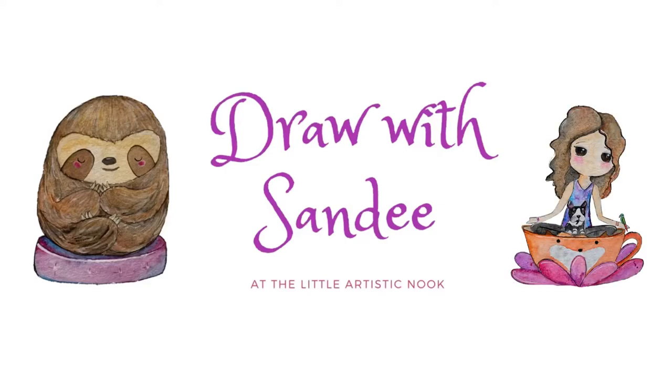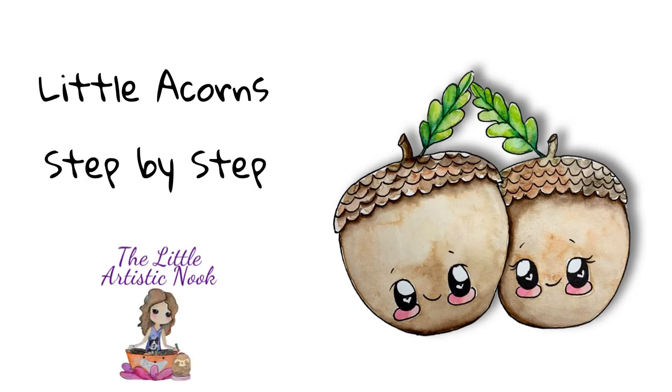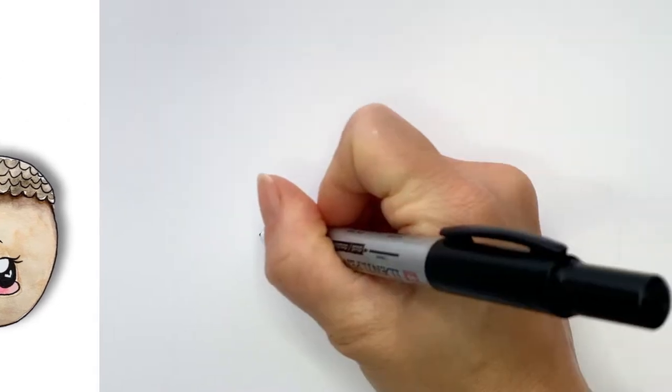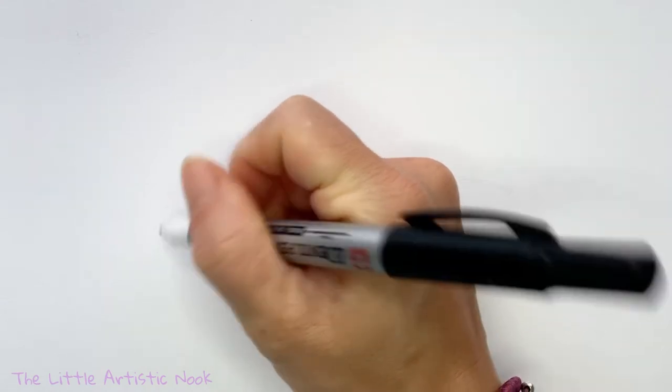Hey guys, welcome to Draw with Sandy at the Little Artistic Nook. Today we'll be drawing these cute little acorns. To start out our drawing, I'm going to start with the acorn on the left.